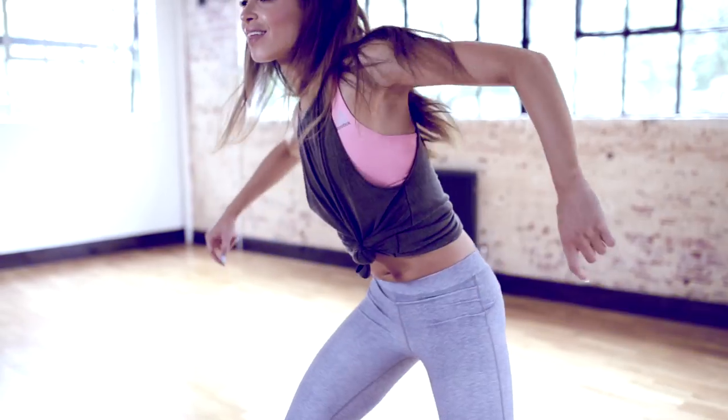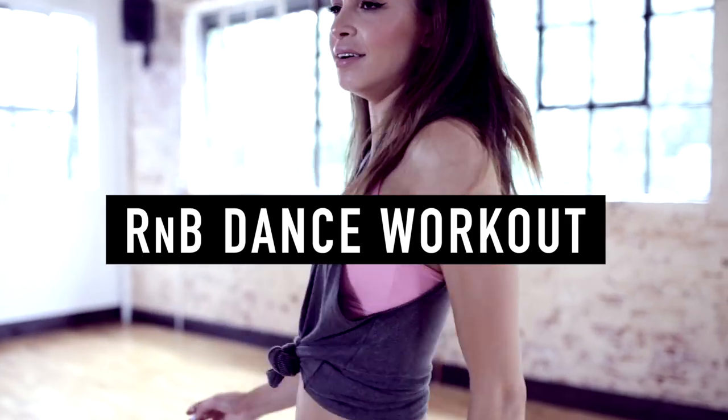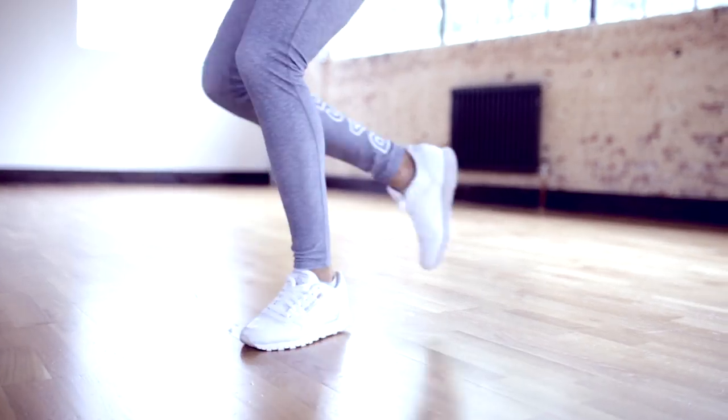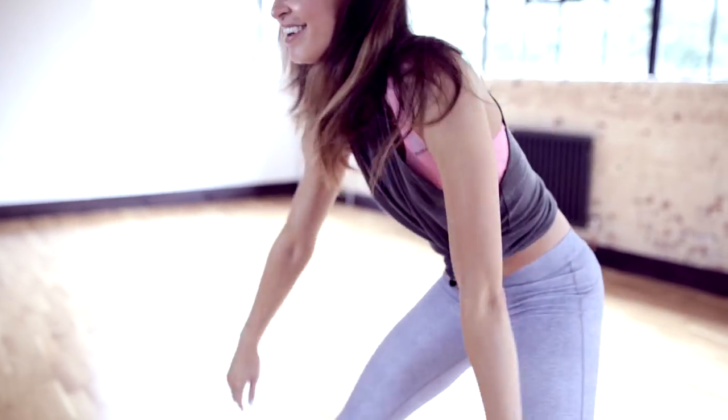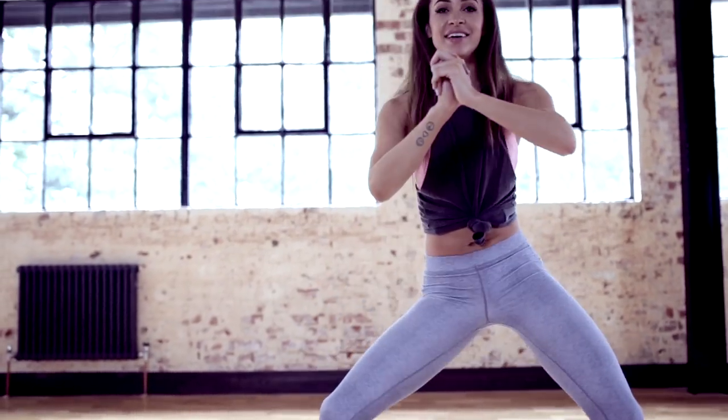Hi guys, welcome to this R&B style dance workout. All of the moves in this exercise are relatively simple and pretty chilled out. I really want you to get into the style of the dance with this one. Follow along as best you can and I hope you enjoy it.